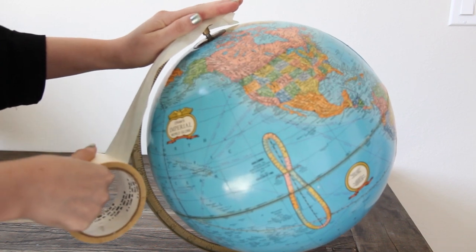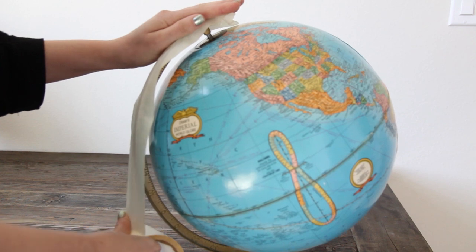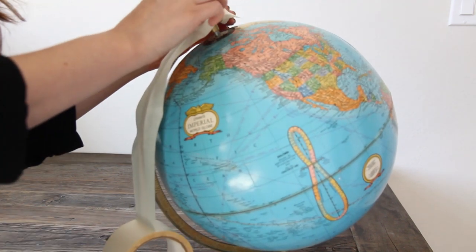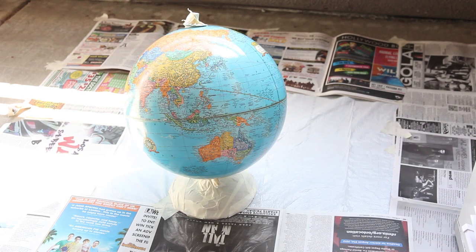Start by wiping down your globe to make sure it is clean, and then use your masking tape or painter's tape to cover all of the areas that you don't want to get chalkboard spray paint all over. You're probably going to want to do this project outdoors because it will make a mess.